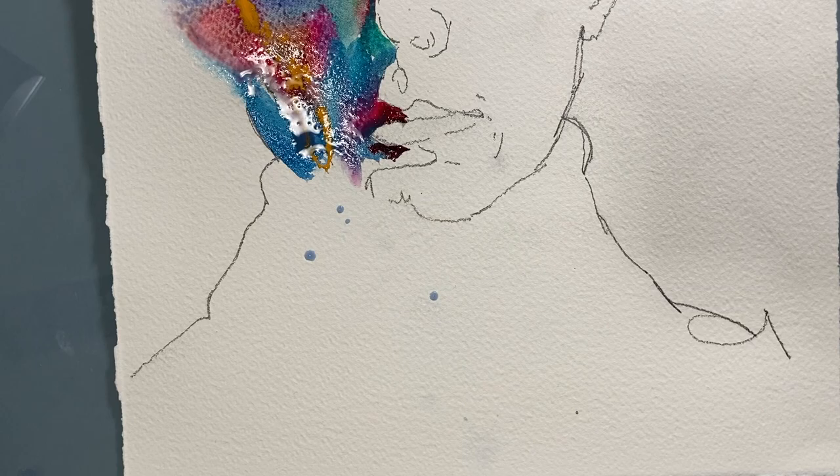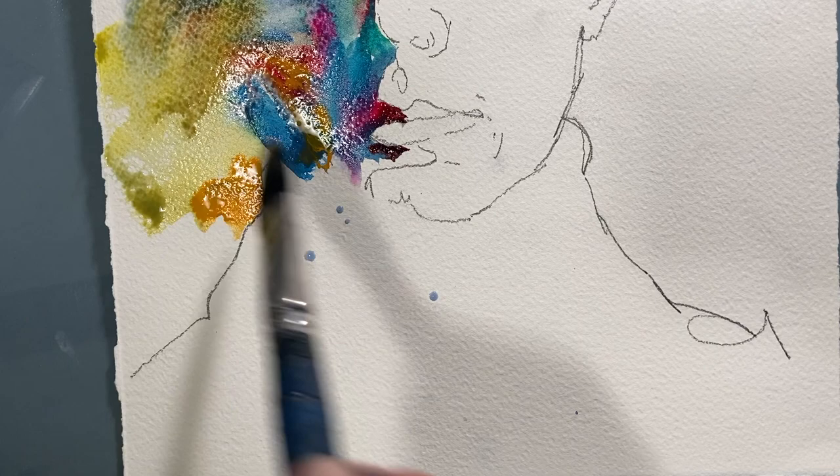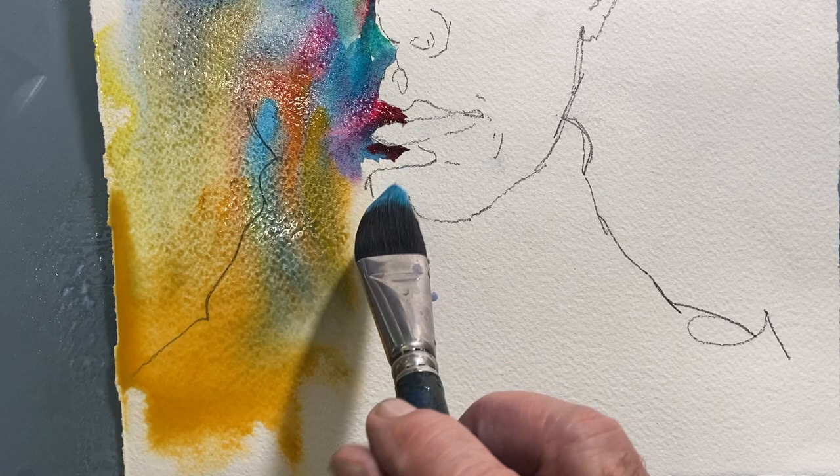Get ready — it's coming. Time to use my spray bottle. And not to worry, the spray bottle's coming back shortly. The spray bottle's back. I just love doing this. Look at that flow, look at the colors mixing. This is watercolor — it's all about controlling the flood. Perfect.